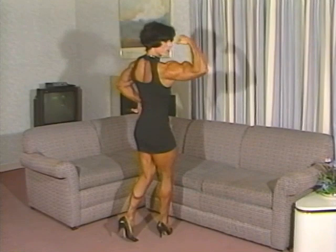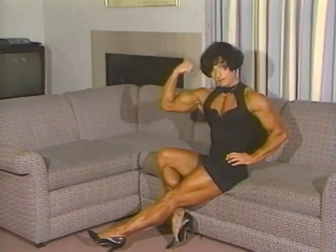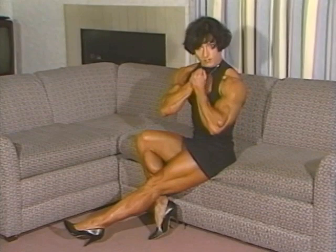Good. Yeah, good. Nice, yep. Forearms, good.